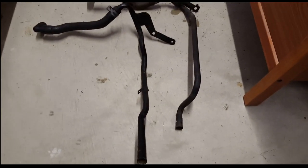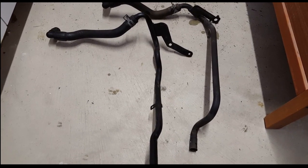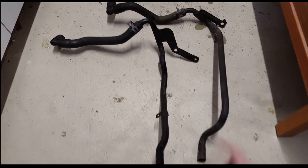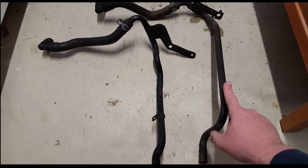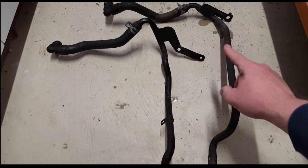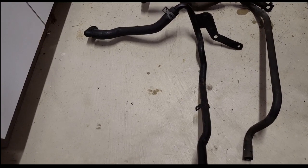So this is one of the things when you're going from NA to supercharged on the two-valve Mustang GT, Saline, whatever your application is. This is the NA heater tube that runs in the valley underneath the lower manifold, and because it comes up like this, the supercharged lower manifold will not fit. So you have to go with this one — see how it doesn't come up like this one does, so it'll fit underneath the lower manifold for the supercharger.